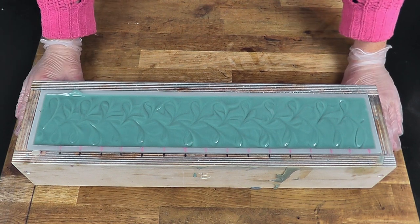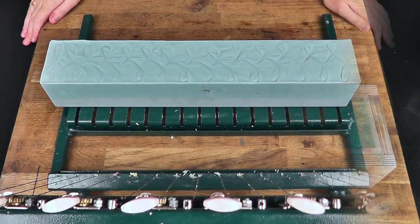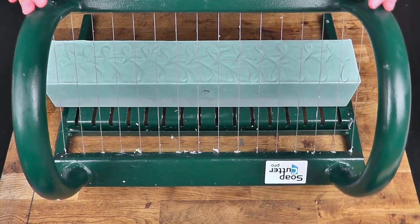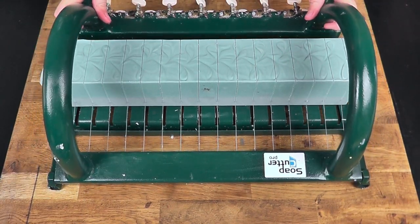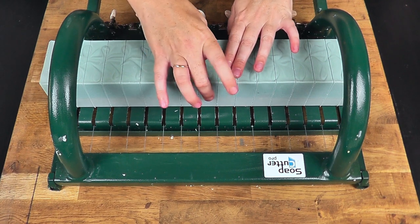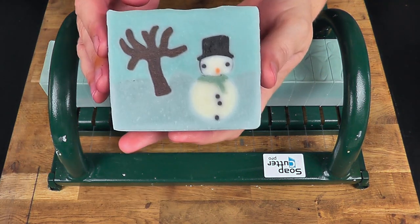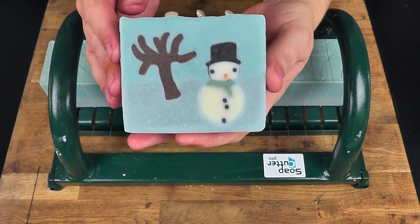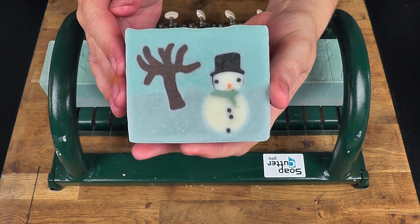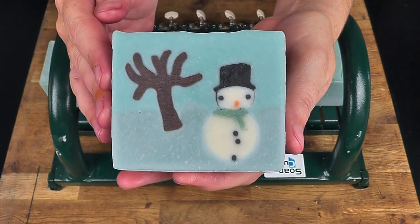There is our snowman Christmas soap which we're going to leave for 24 hours and then come back tomorrow to chop it up and see how it looks. After 24 hours — the moment we have all been waiting for — time to chop up the snowman soap. Pulling out a bar from the middle — excuse my slightly pink hands, I dyed my hair last night, they are clean just dyed. And there is the finished snowman and tree soap. I'm really happy with how this one has turned out — the tree is where we want it, slightly higher than the snowman, and the snowman looks pretty happy with his eyes and buttons pretty much where they're meant to be.